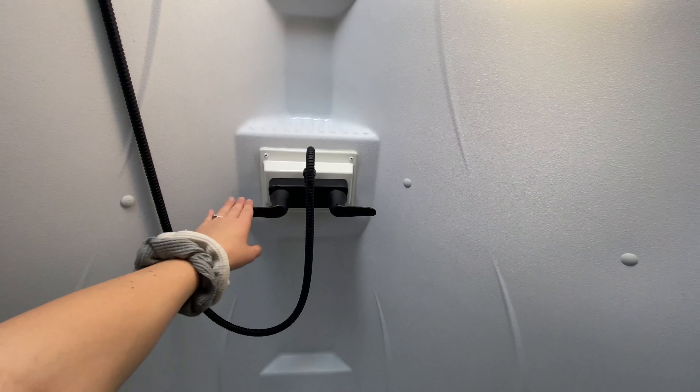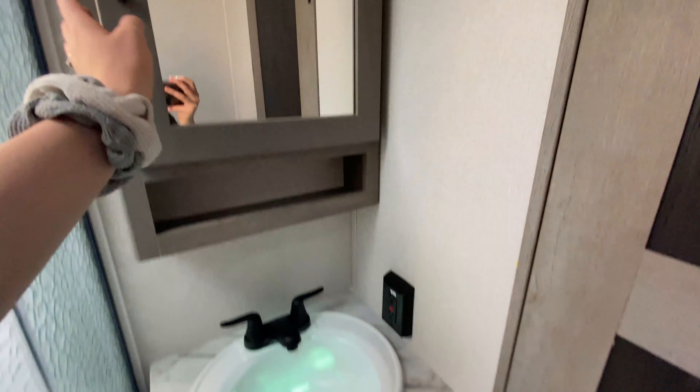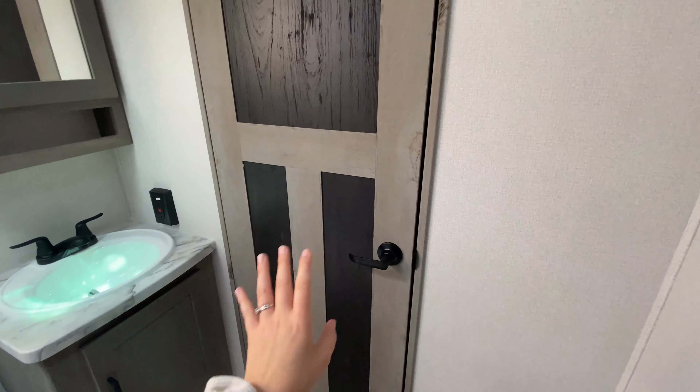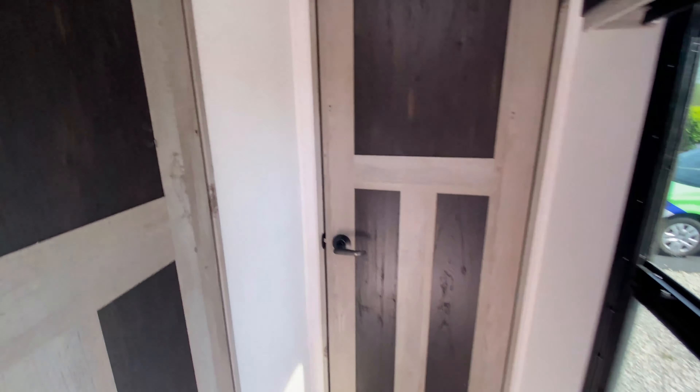You even have a gorgeous black matte finish for your faucet, with the same faucet right next to your sink. Storage below, plus an outlet and your medicine cabinet. I also want to point out that the doors in this camper are gorgeous — they have those same contrasting tones that run throughout, which are just really pretty. It's very modern.